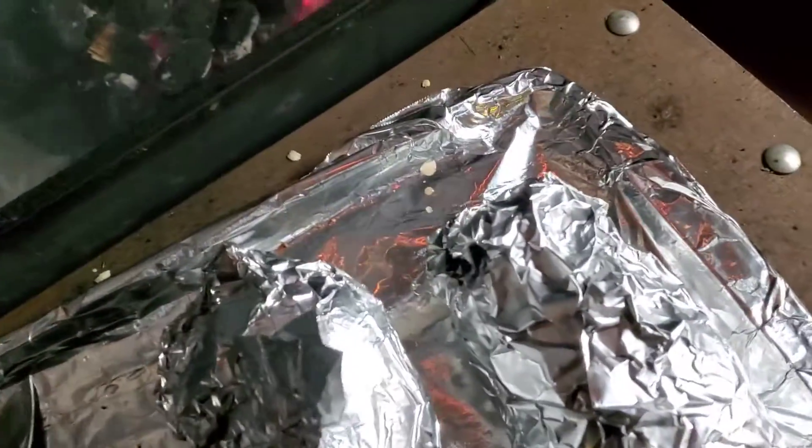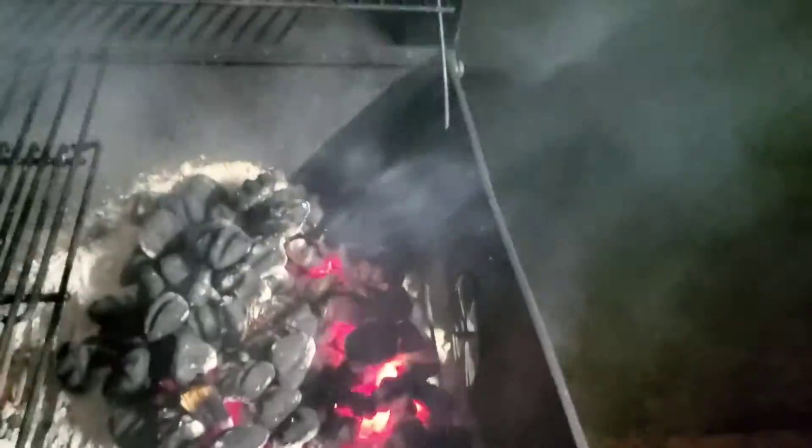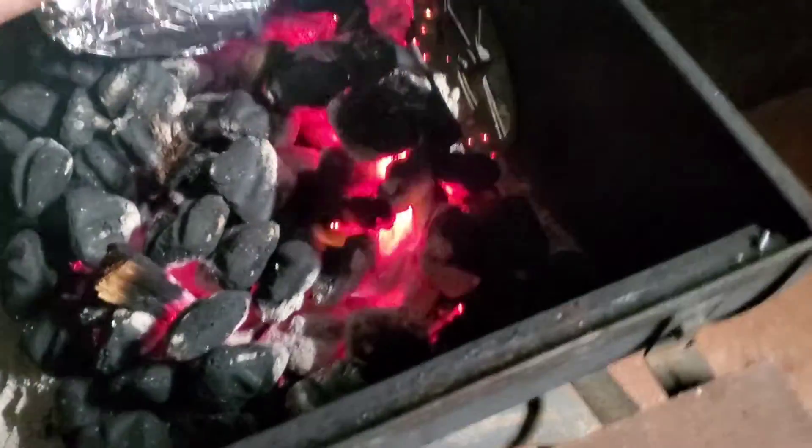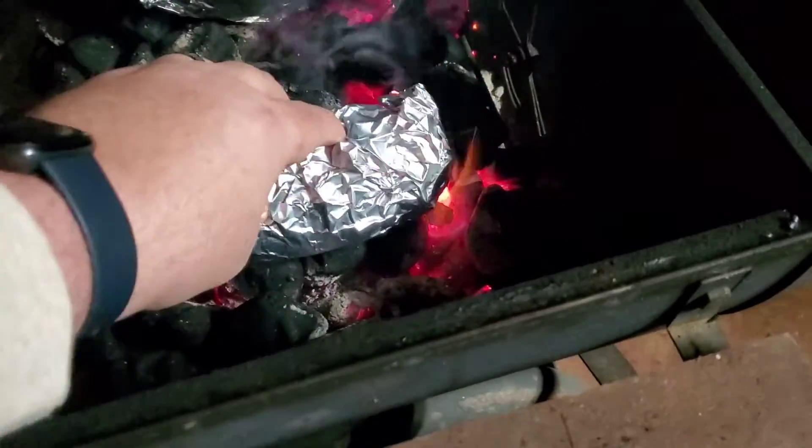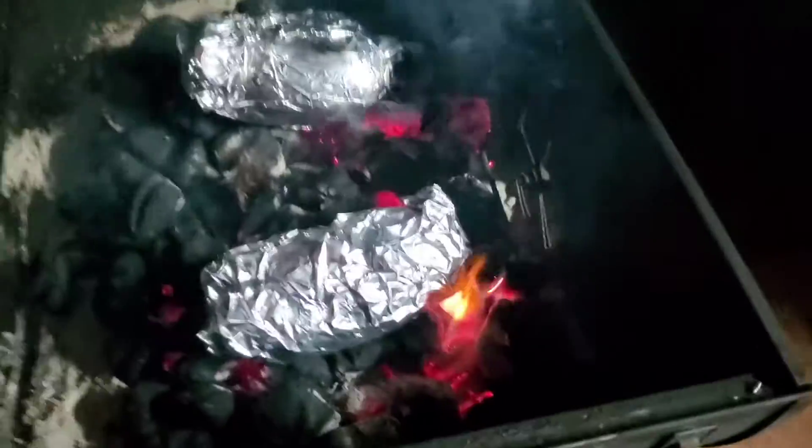Right now it's time to put them on the coals. So we take each potato and we're going straight on the coals with these potatoes, and they're going to cook through right straight on the coals, just like that.